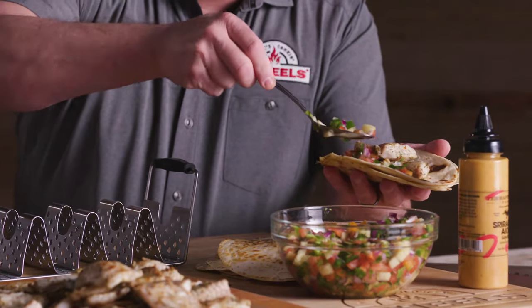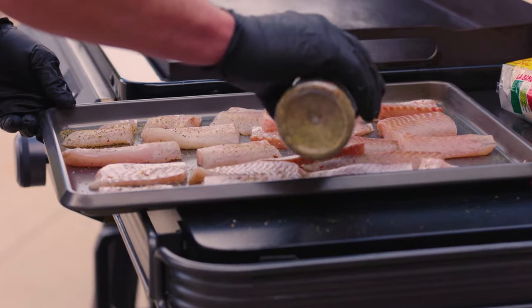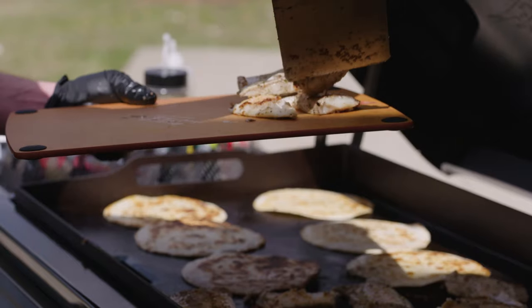That salsa is what does it. Perfect flavor. You get a little bit of that sweet, a little bit of that heat in there. Boy, this tastes like summer.